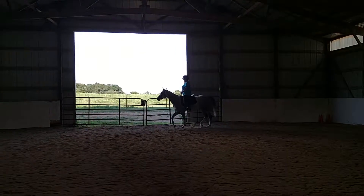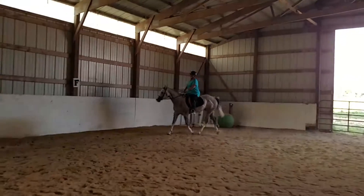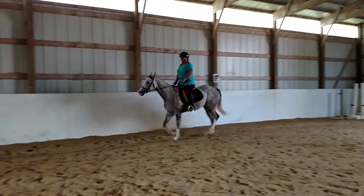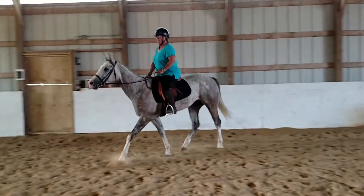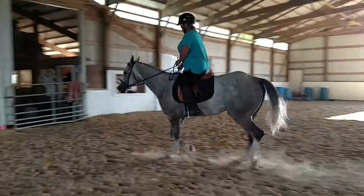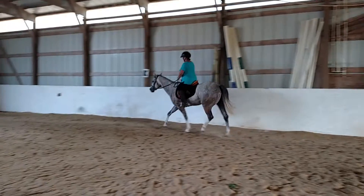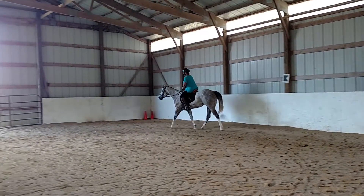And here, start putting him on the circle so that we can start getting that lovely work. There we go. And think about the inside hand coming up a little bit, and pushing away with that inside leg. There you go.